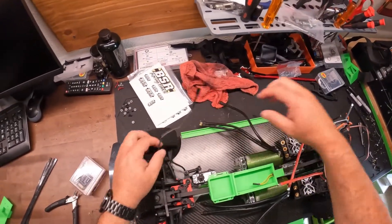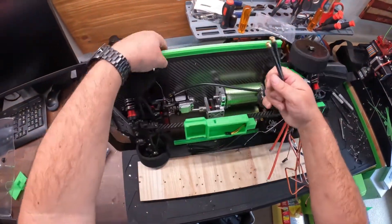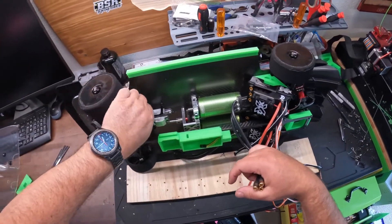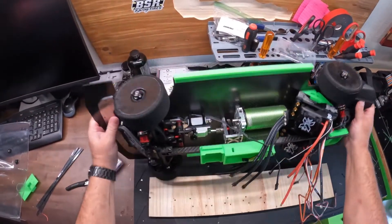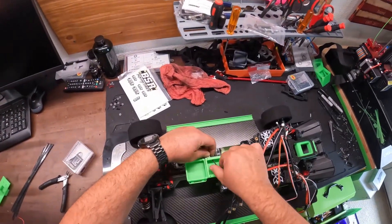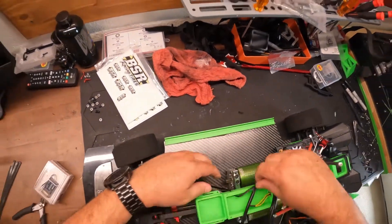Then we're going to take our servo wire here from our Perfect Pass and route that under the Perfect Pass servo. We're going to make sure that we're not going to have any binding or anything.